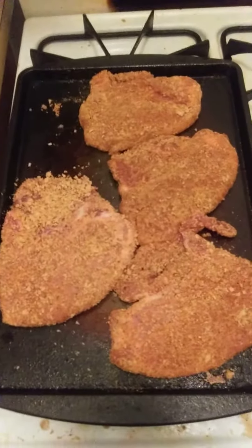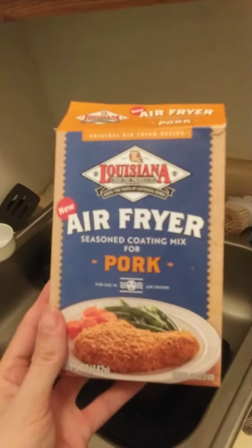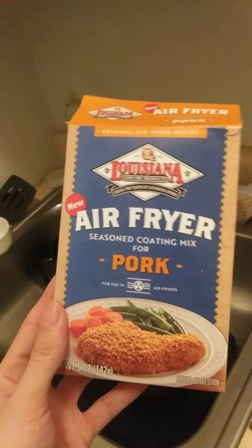I have 4 pork chops seasoned with Shake and Bake Seasoning. The type of seasoning I am using is Louisiana Air Fryer Seasoned Coating Mix for Pork.